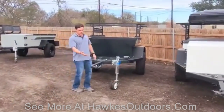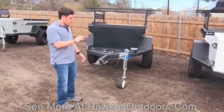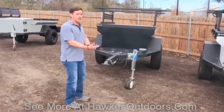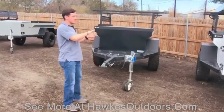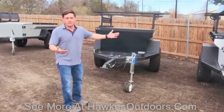Starting from right here up front, this is the hitch end of the lock and roll hitch system, where it's completely articulated. No matter what part of the trail you're on, if your truck has up to a 20 to 30 degree angle, this trailer is going to be rolling right with you — so you have peace of mind that it's not going to pop off.